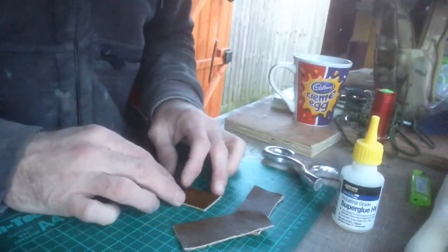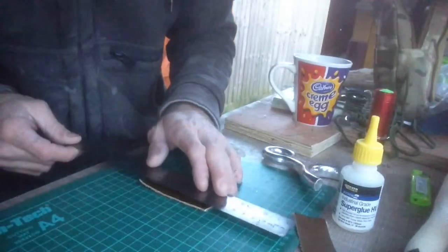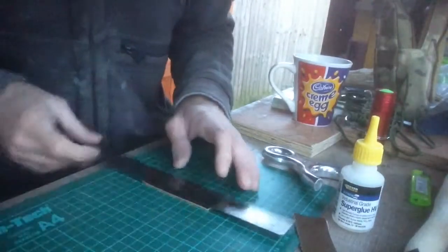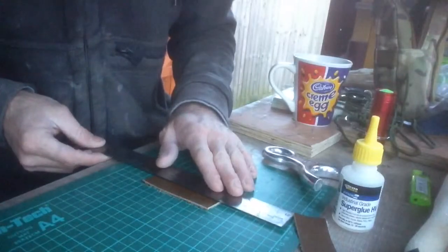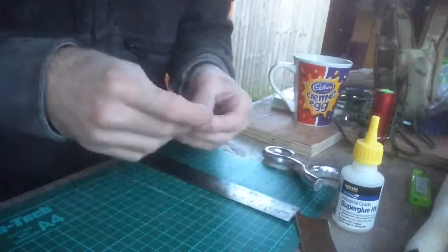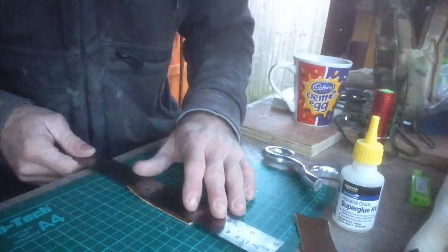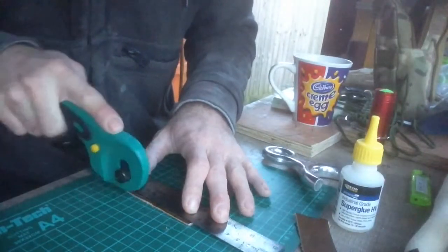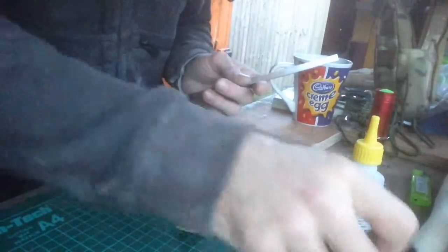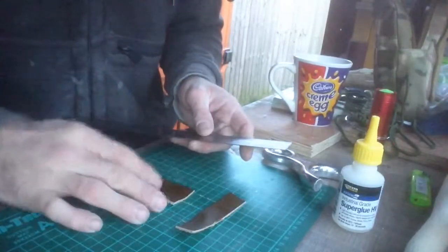First I'm going to make my tab. Just straighten up your leather — I'm going to cut mine at two centimeters. You just cut over the rotor cutter and come to the other side, make it two centimeters. I haven't changed my blade yet, so I'm just going to cut it — this one's actually not straight enough.